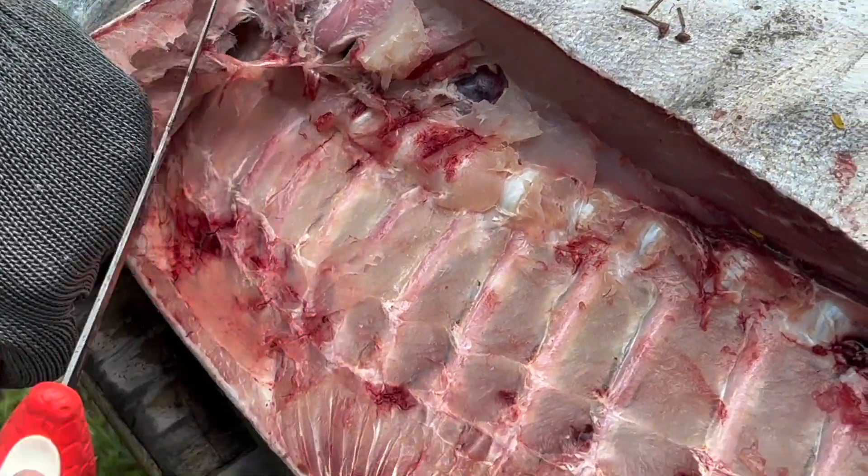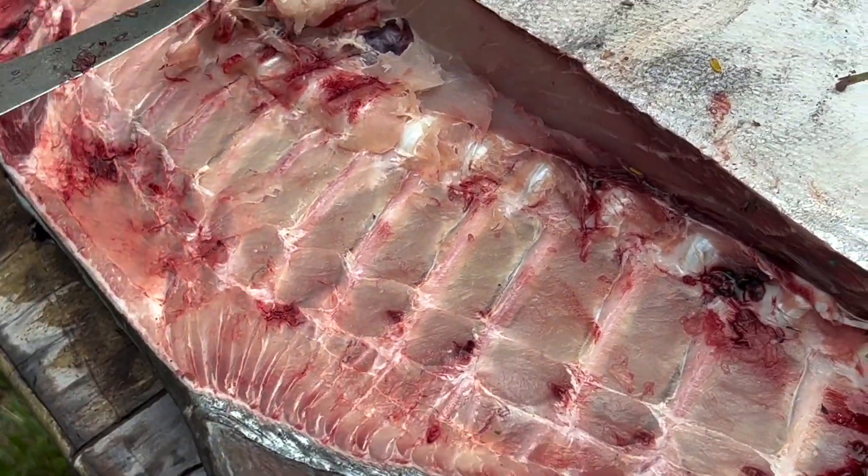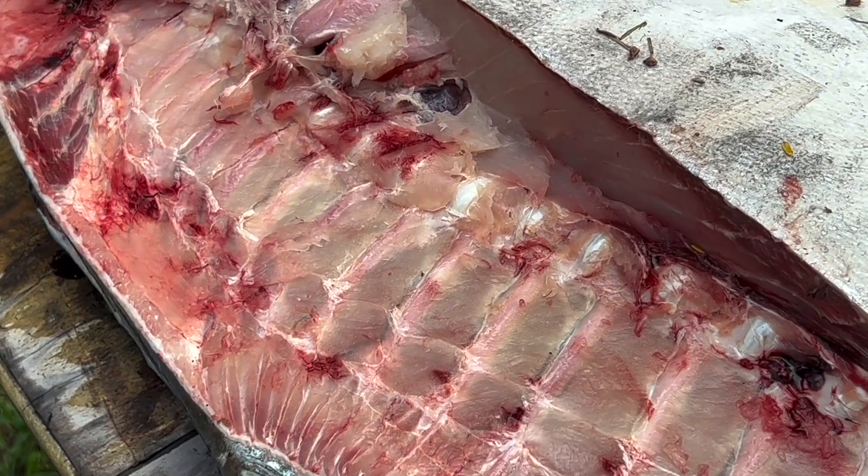Hey Erica, if you ever wanted to do some baby back ribs — look at them things! Look at the size of those rib bones, guys.